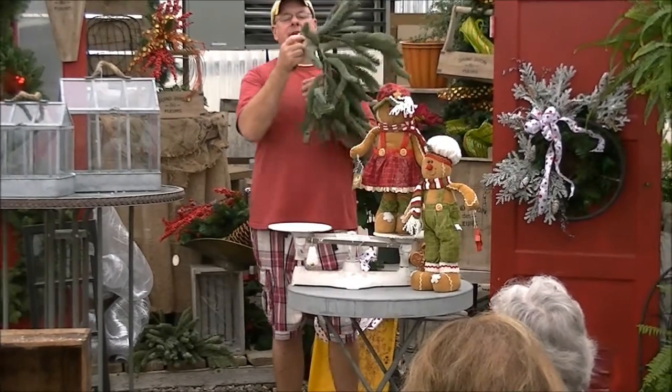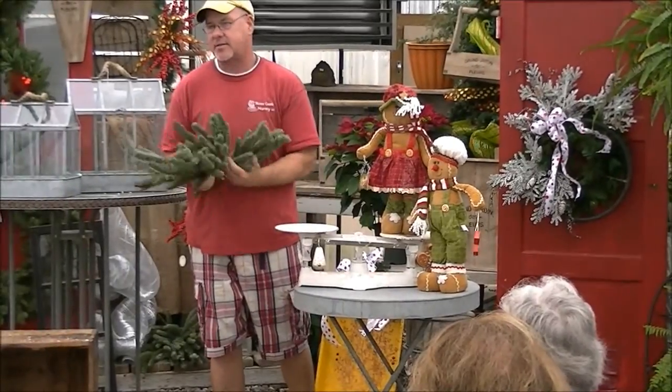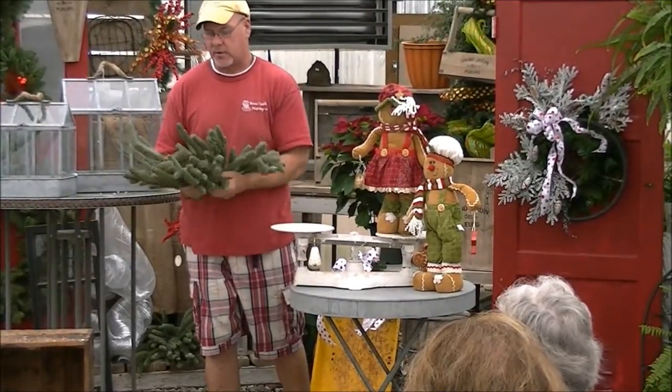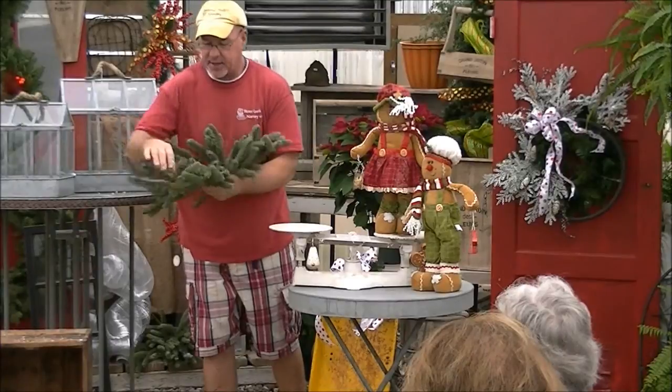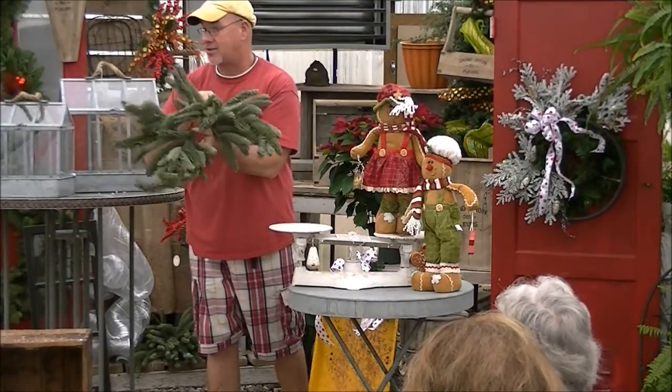Now we've got these great greenery boughs. This is $28.99, but I want you to see how thick this is — it looks just like a regular noble fir. It is an awesome piece. You could take this and put a big bow on top and have a door swag. That's all you'd have to do.